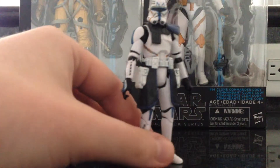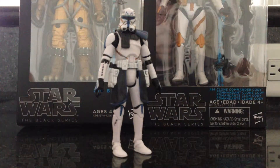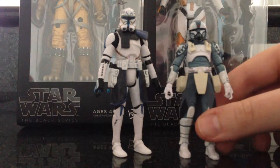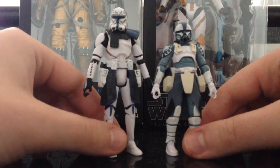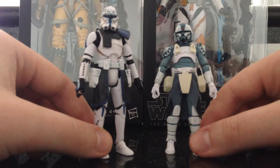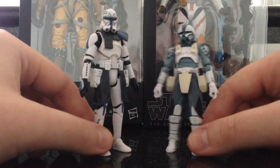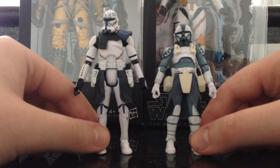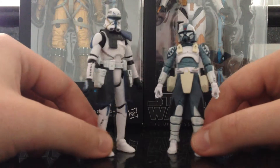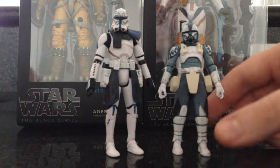Before I went on vacation — I think like two nights before — my dad picked this up for me. So here they are standing together: Wolf and Rex. He's quite a bit shorter, I didn't realize that. Wolf is substantially shorter — way shorter — but I love Wolf. Wolf is awesome. Both of these figures, you can't go wrong.